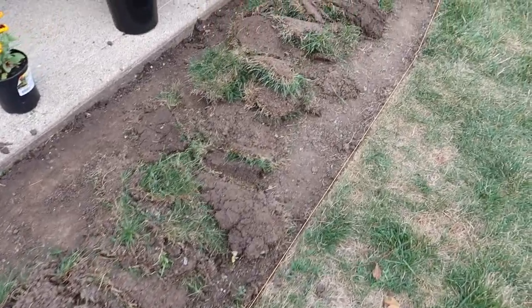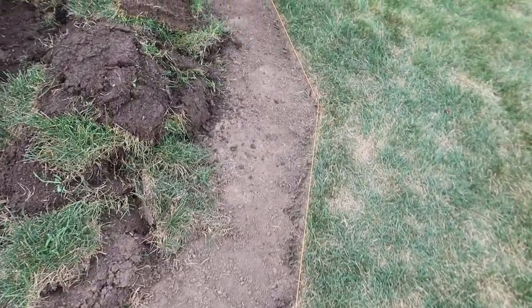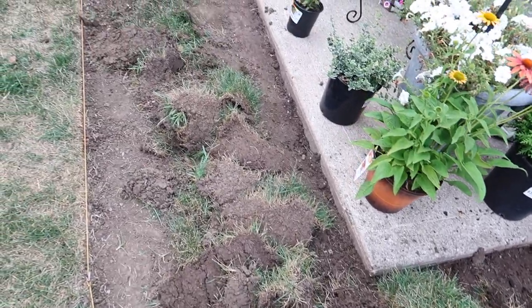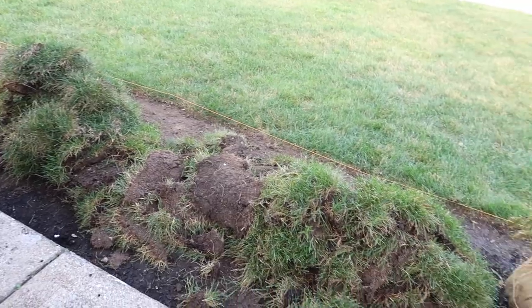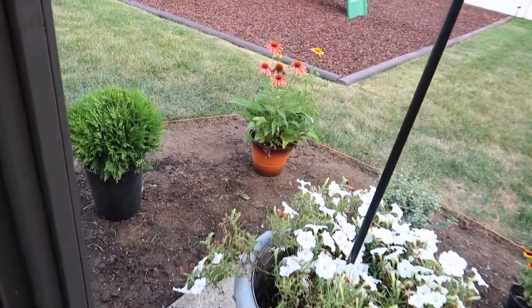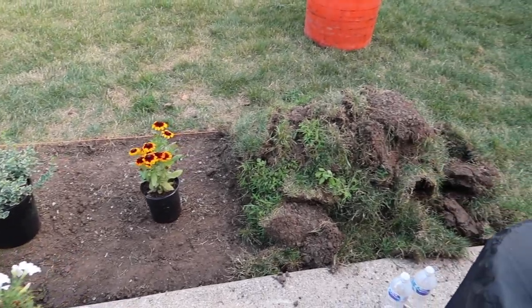Once all the grass was cut, it was time to prep the ground for planting. Those trees and flowers we chose are almost ready to go in. We also wanted to transplant some plants — the way they were arranged over by the windows we discovered we really didn't care for the layout.